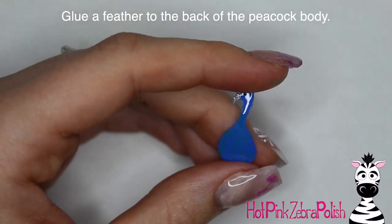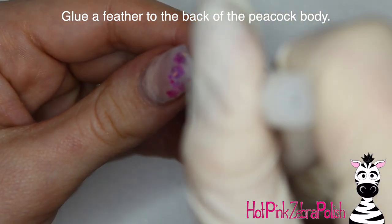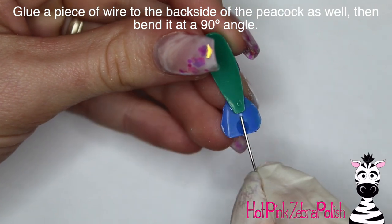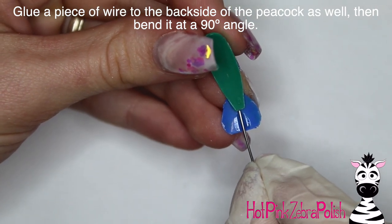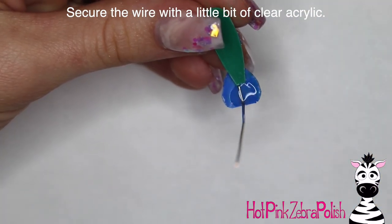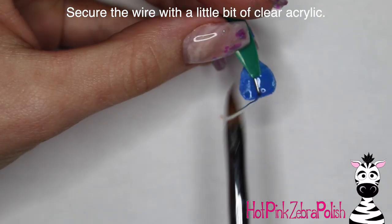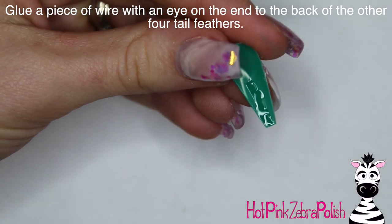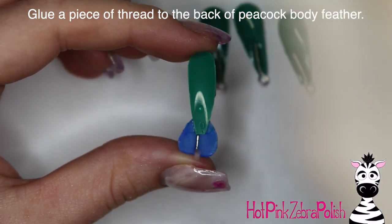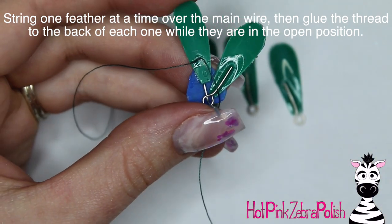After you have all the feathers done you can start assembling. Choose one feather at random and glue it to the back of your peacock as the butt feather. Then glue a little piece of wire to the back of the peacock as well. After that glue has set, bend the wire up at a 90-degree angle and secure it to the back of the peacock with some clear acrylic to make sure it doesn't pop off. Then grab each of the other feathers and glue a little piece of wire with a loop on the end to each of them.